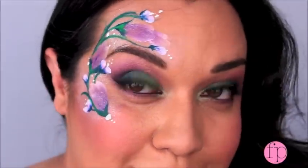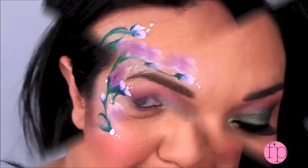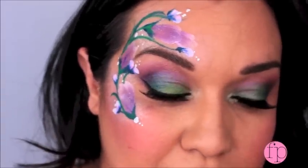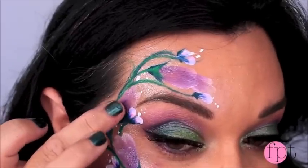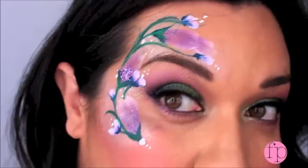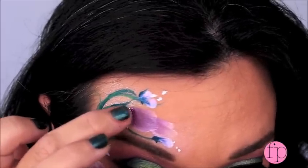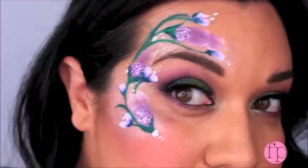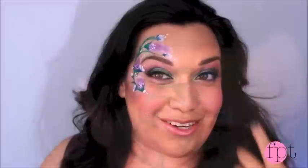The last thing you would do is of course add glitter. I'm going to dampen my finger and take a little bit of lavender glitter, and just at the base right here I'm going to pop on a little bit of glitter — just like that. Yeah, everything's better with glitter! And here is your finished spring floral design. I hope you enjoyed this tutorial. For everything that I used, head on over to facepaintingtips.com and I will see you soon, bye!